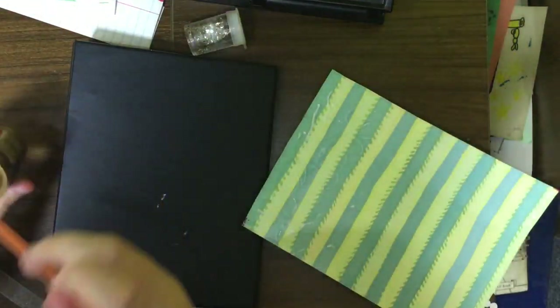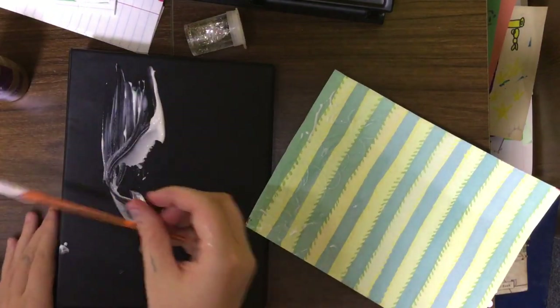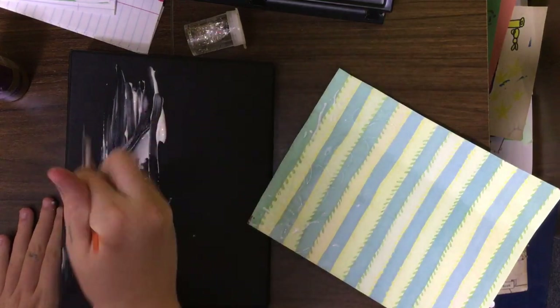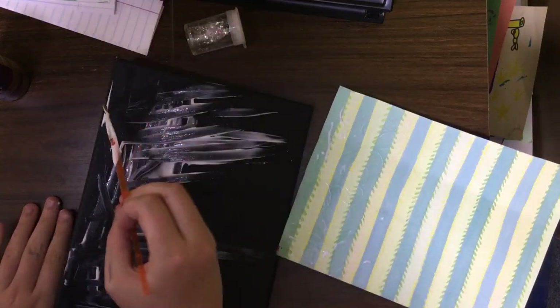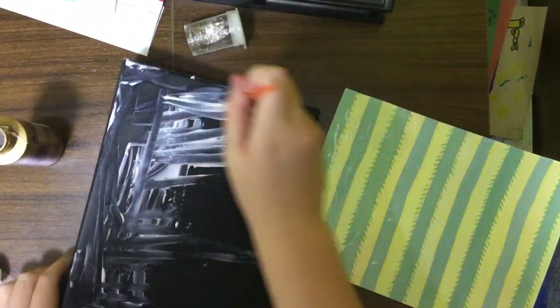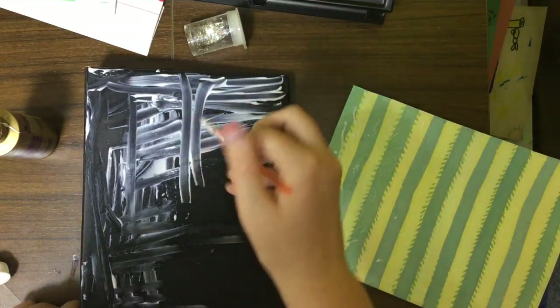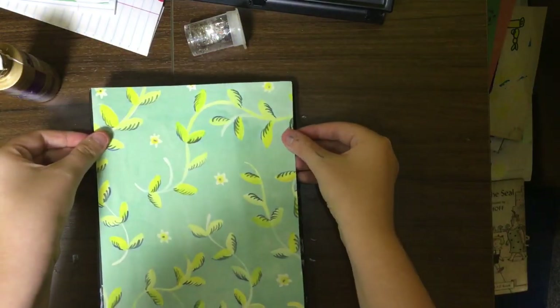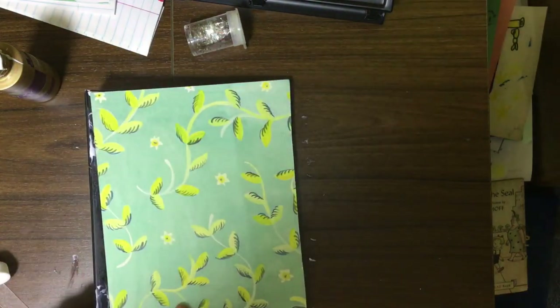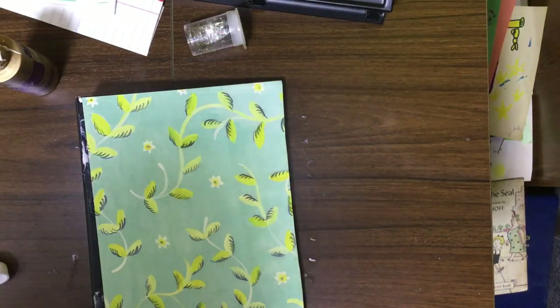Right now I'm just going to glue it on with some tacky glue — I'm just going to kind of paint this on. I lost the tops of the glue so it's kind of drying up, but I'm going to do the best I can to spread it because it's my favorite glue. You can find it at the Dollar Tree — it's really good for junk journaling. I highly recommend it — it works better than Elmer's.